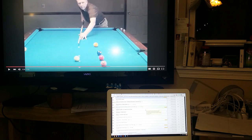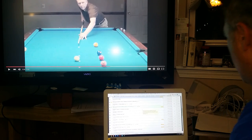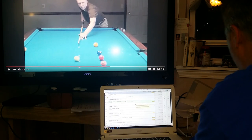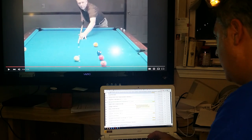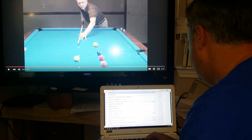Hi there. This is John Barton with JB Cases. We're going to do a quick video analysis of Dan White's video analyzing Stan Shuffett's video. This is all in service of a discussion that we're having about the center-to-edge aiming system.